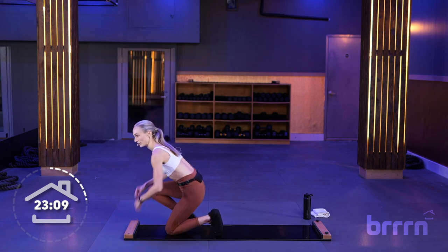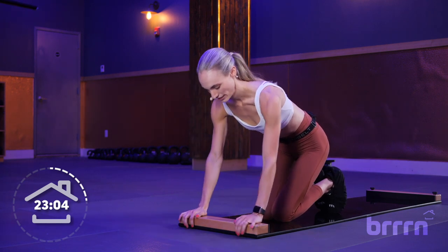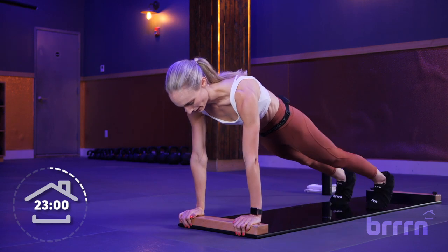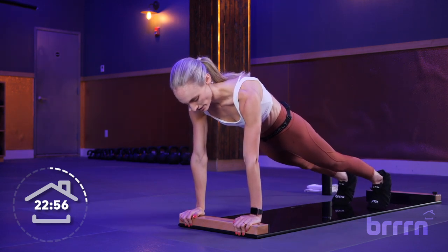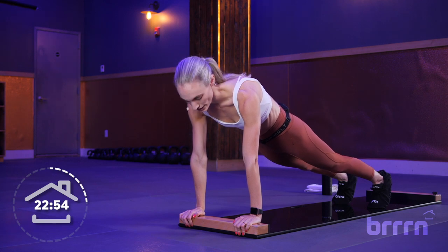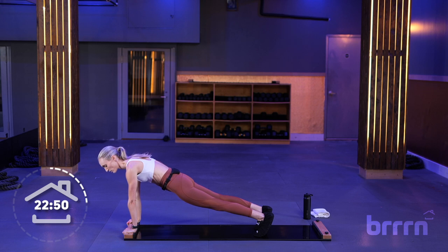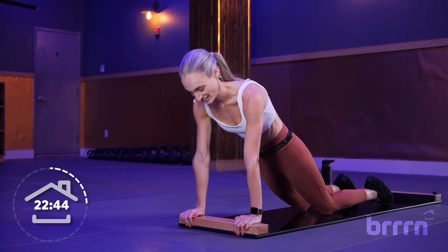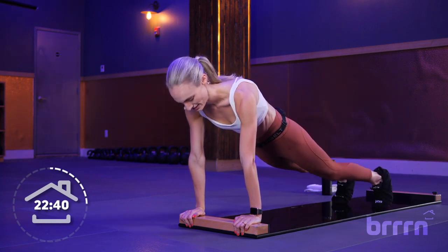All right, make your way into a high plank. Hands can be on the bumper or right in front of it off the board. Make sure your wrists are right underneath your shoulders and step back into a high plank. We're just going to hold here for 30 seconds. This might feel a lot harder than off the board because we're on this slick, unstable surface — our core is working extra hard. If you need to, drop your knees and untuck your toes. 3, 2, and 1.